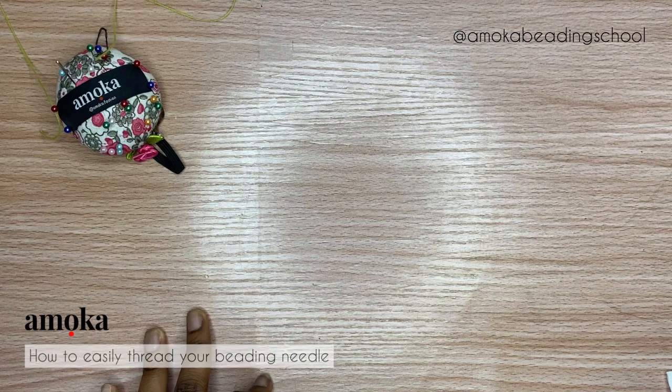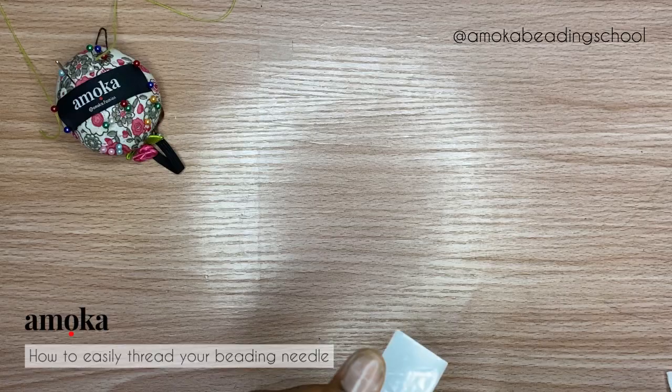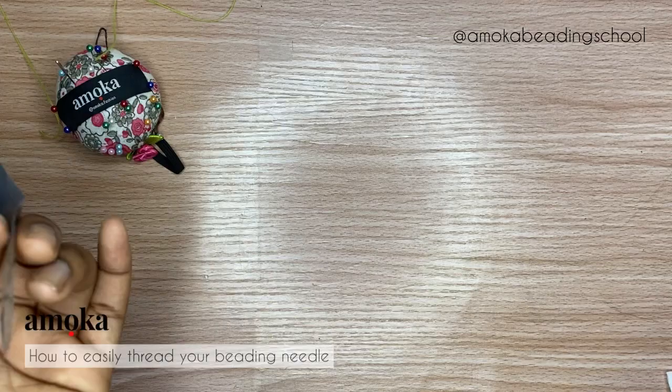Hello everyone, welcome to another amazing tutorial by Amokar Beading School. My name is Rhoda, founder of Amokar Beading School, where we help fashion designers and fashion enthusiasts to understand and monetize fabric embellishment. Today we'll be learning a simple topic; however, some people still find issues with it, and that's totally fine — we're all here to help one another.